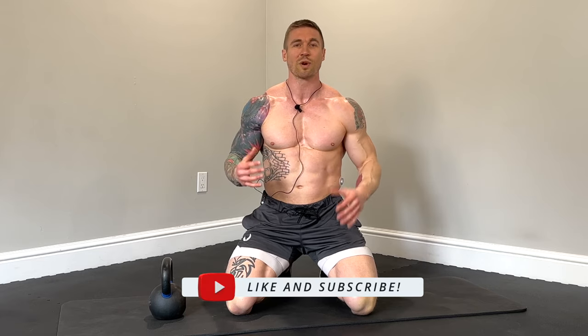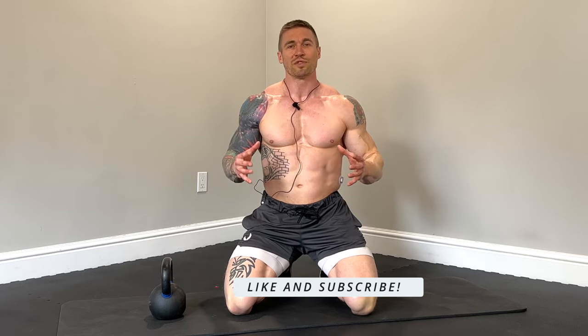All right guys, there you have it. Ten minutes is all you're going to need to light up the abs, light up the core, build that functional strength. If you guys like this video, make sure to leave a like and subscribe to the channel for more workouts like this. I appreciate every single one of you for showing up to the channel and getting after these workouts with me. Have a great day of training — talk to you soon.